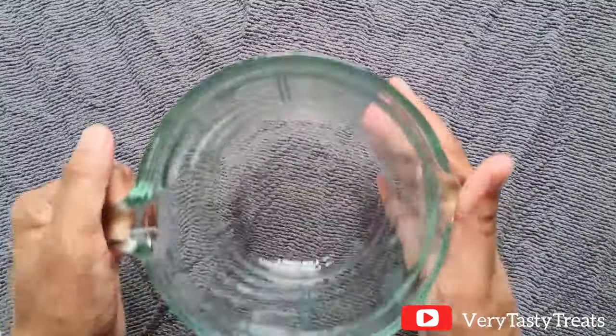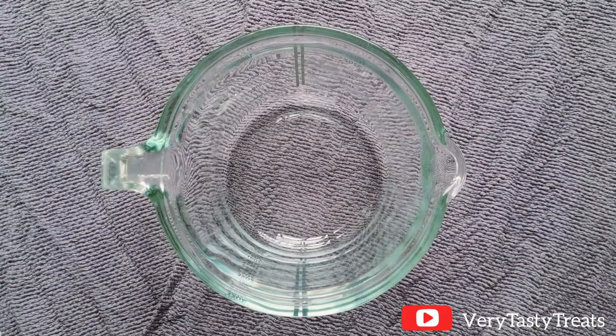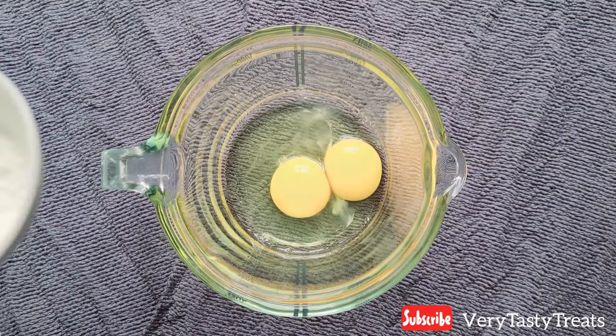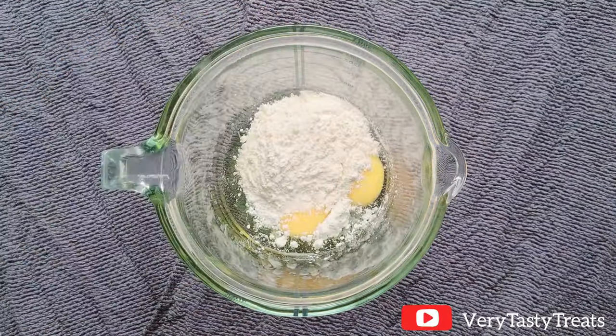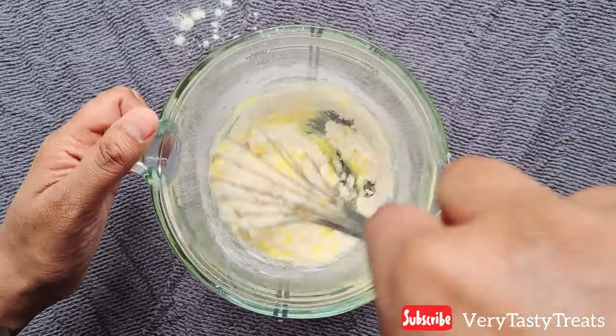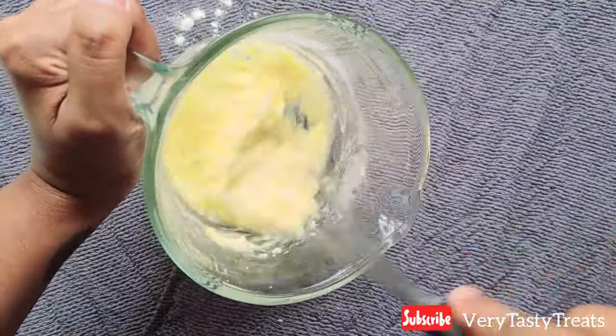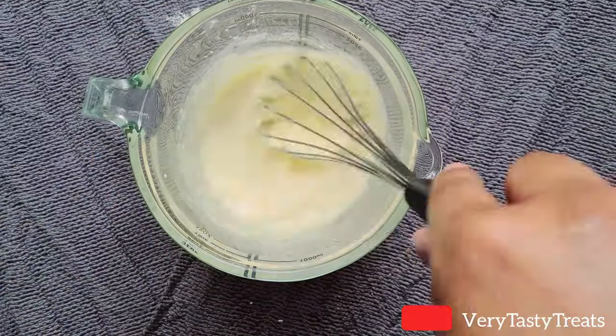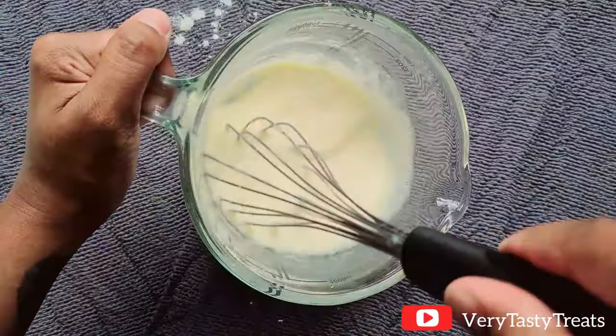To make the filling, in a bowl or jug, add in your eggs, corn flour and flour and mix it together until it forms a smooth paste. Add in some of the milk from the recipe, mix it well and set it aside.